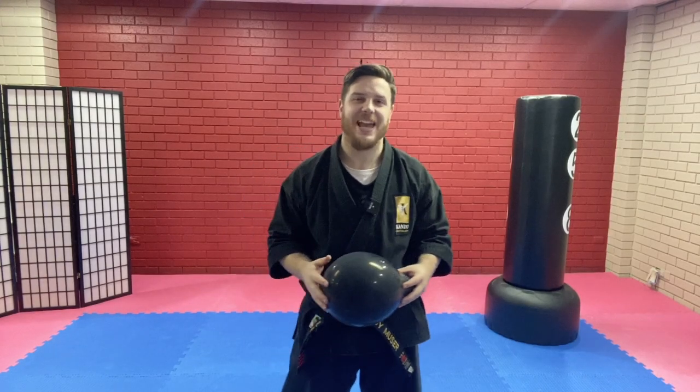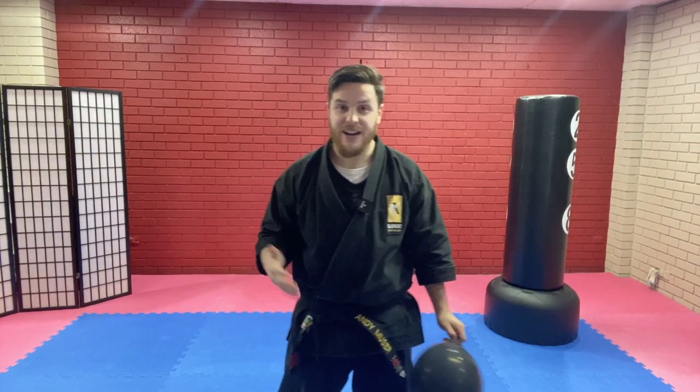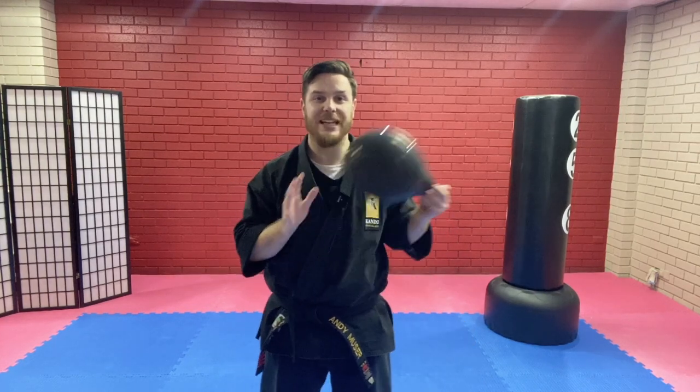Hey guys, Sensei Andy here from Kandan Martial Arts Knox, and today I've got a really cool drill that you can use to train at home, to practice at home. All you need is a balloon.